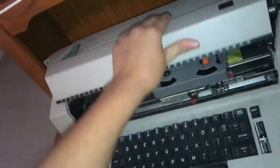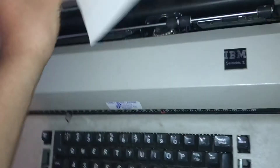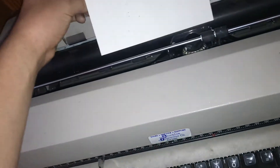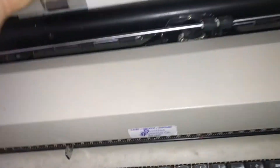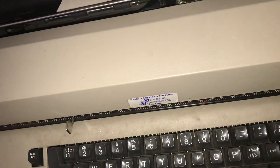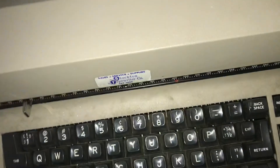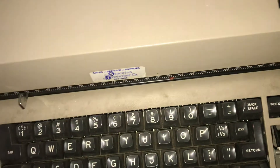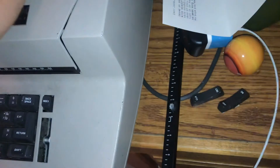So now we'll just go ahead and close this up. I'll go ahead and load this in. Oh right, never mind. Anyway, problem solved. Alright.